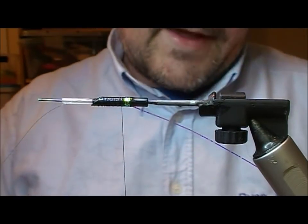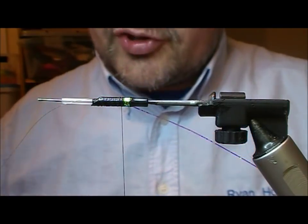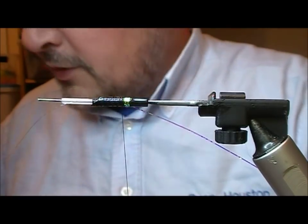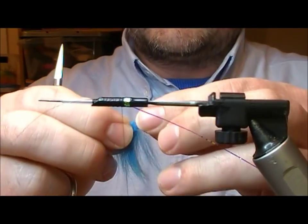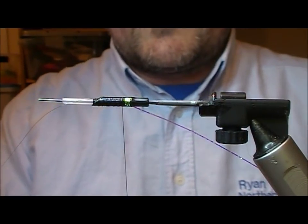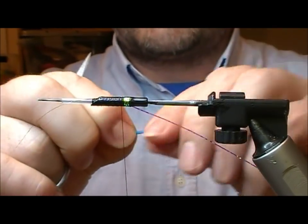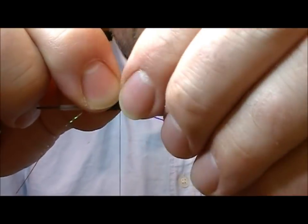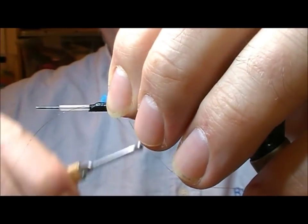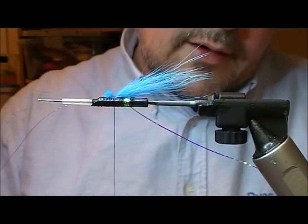I'm going to use a bit of arctic fox here, using the very base of the tail where the fibres are short and straight. I'll cut a little bunch out of that, separate it, lay the other bit to the side, and tie that in on top of our tube.